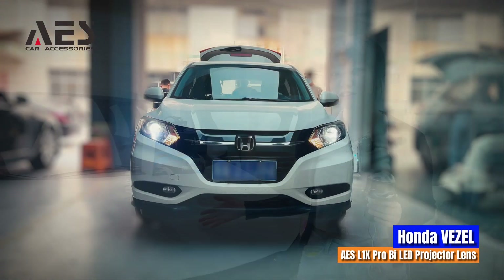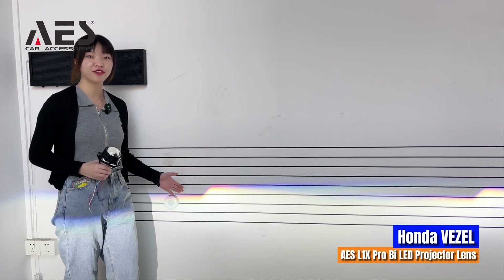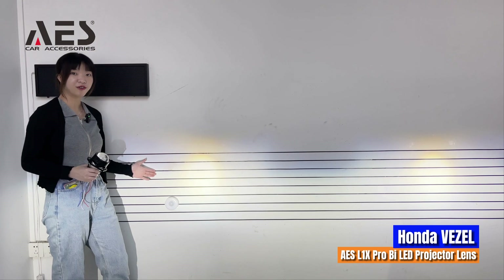Now we've finished the modification — let's see what it looks like. This is its low-beam effect, with a power of 55W. This is its high-beam effect, with a power of 60W.